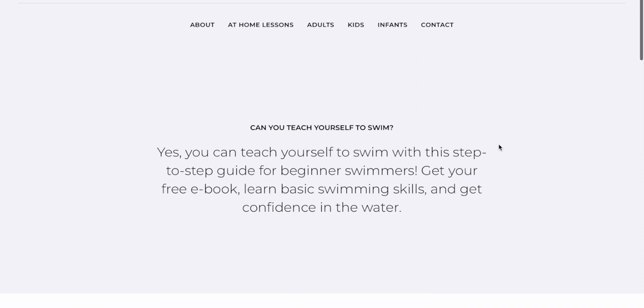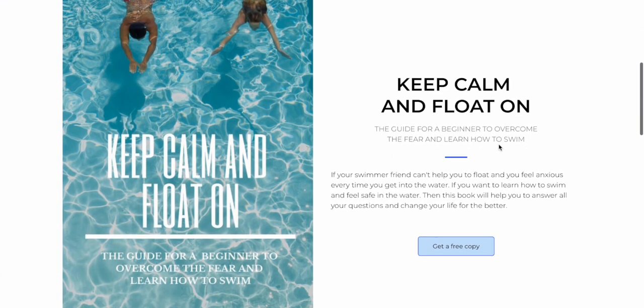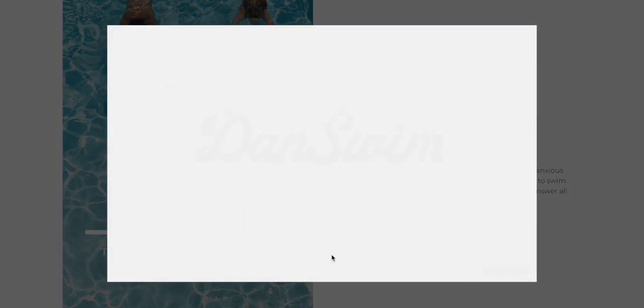I have a free resource available for beginner swimmers. It's an ebook that will help you to take your first steps in swimming. I dive deep into the theory of swimming and teach how to learn the swimming fundamentals there. The link is down below in the description — make sure you check it out.